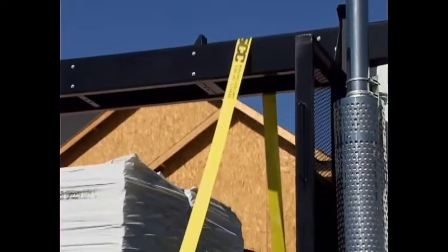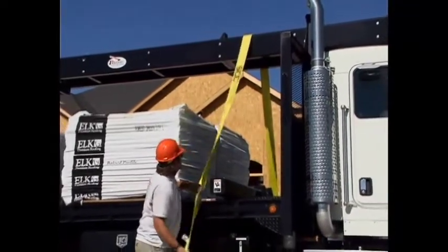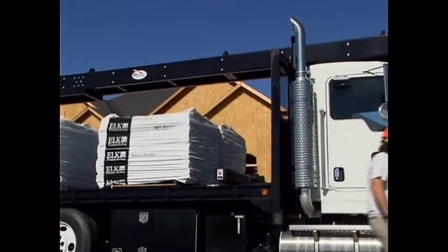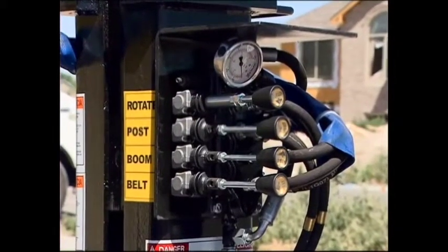Unfasten the safety tie-down strap that is holding the conveyor down to the headboard of the truck. Make sure the safety zone is clear of all equipment and people. There are four controls which operate the conveyor and the turntable.